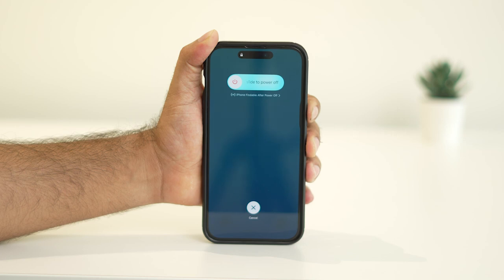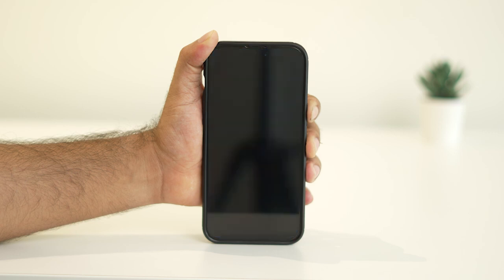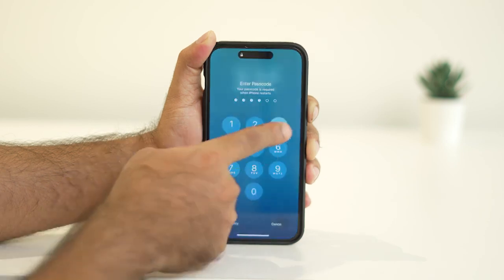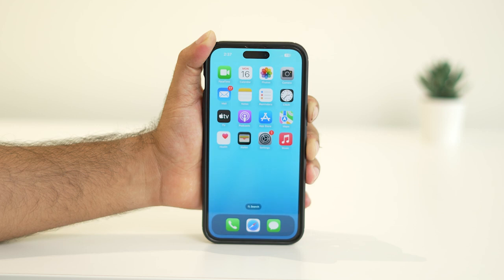Quickly press and release the volume down button, then press and hold the power side button until the Apple logo appears on the screen. Once the Apple logo shows up, release the power button and let your iPhone restart. Make sure to do this quickly — if you go too slowly, Siri might activate instead.